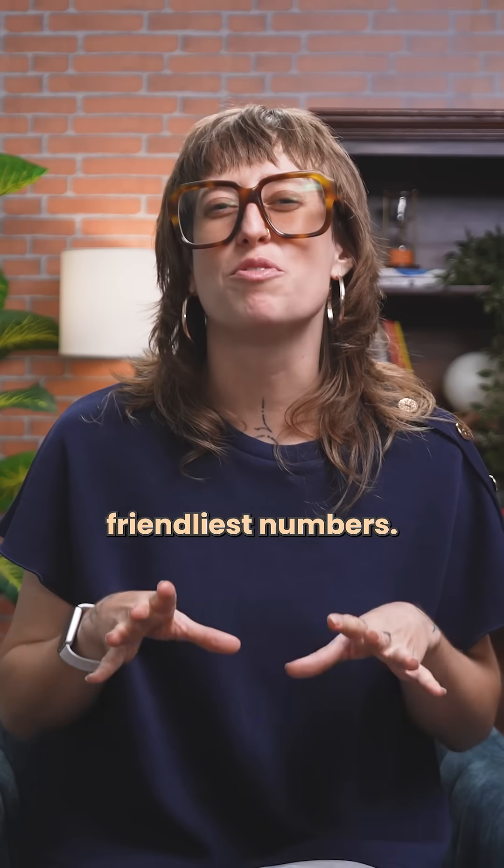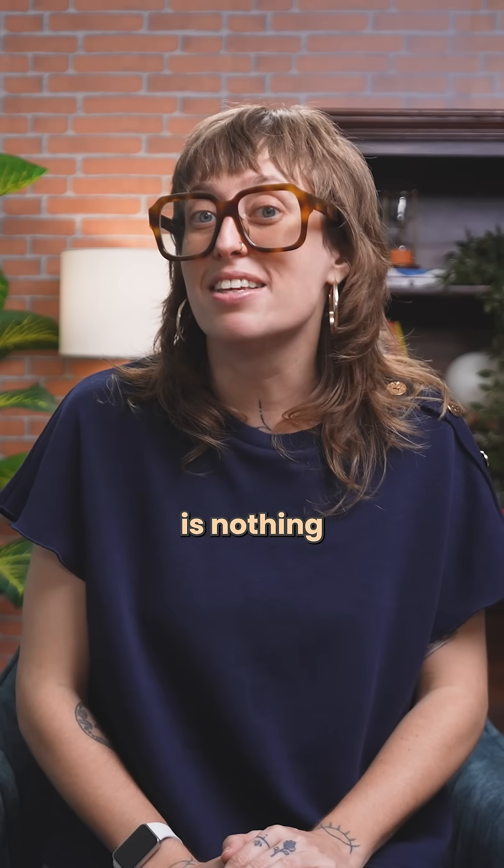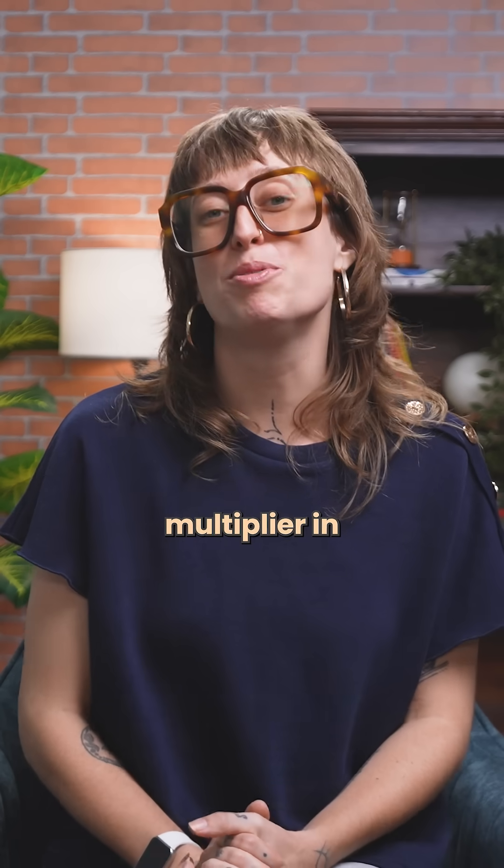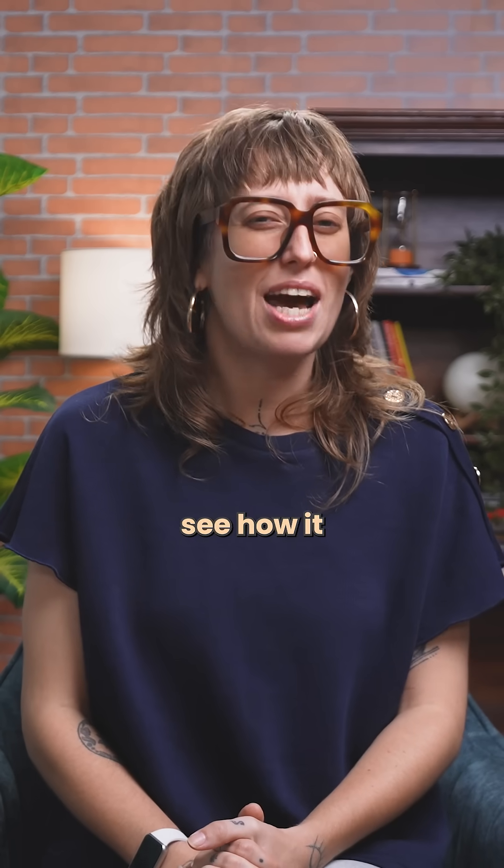99 is actually one of the friendliest numbers once you know its secret, because 99 is nothing more than 100 in disguise. And 100, as we all know, is the easiest multiplier in the world. Let's see how it plays out.